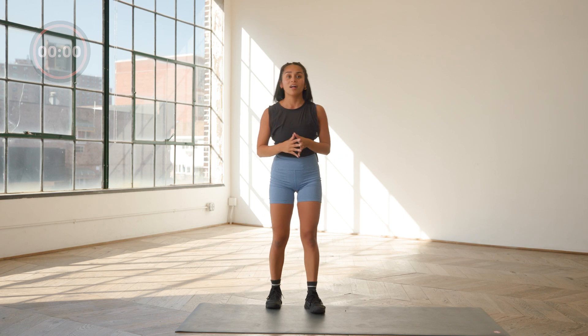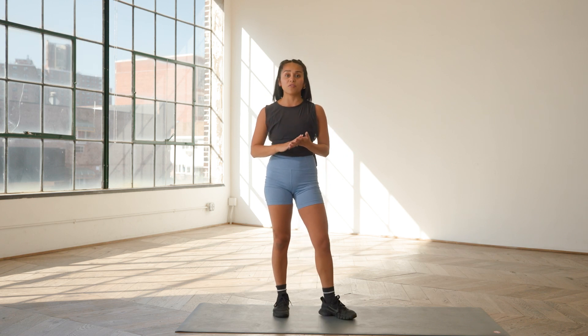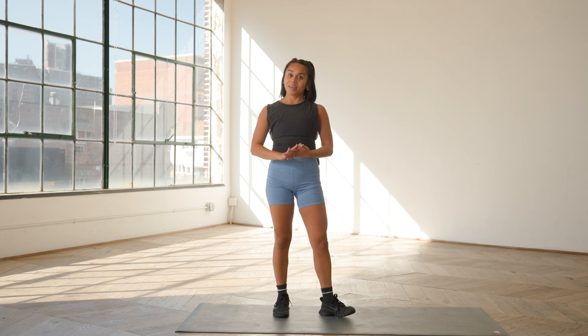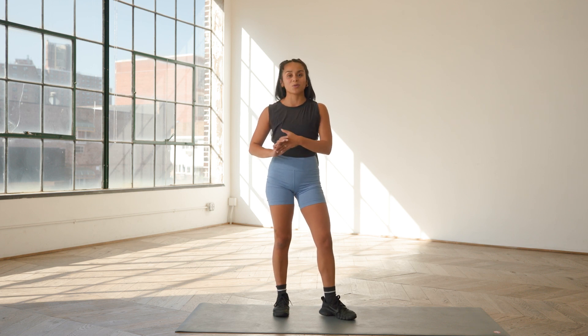Awesome work, y'all. This was a 10-minute full body strength workout. Everything that we did was body weight, so I hope you're able to take some of those movements and integrate them into your day-to-day training. I'm Kat. This is Good Moves with Well and Good. If you want more videos like this, subscribe below.